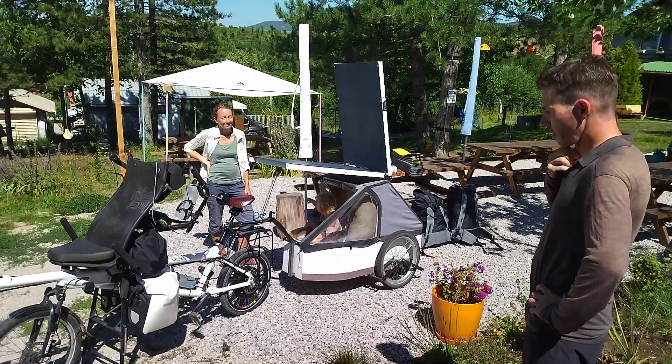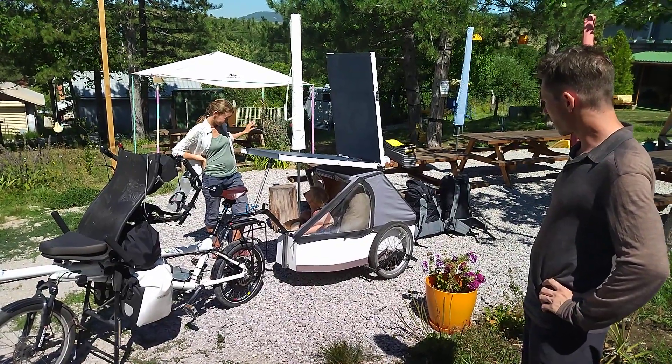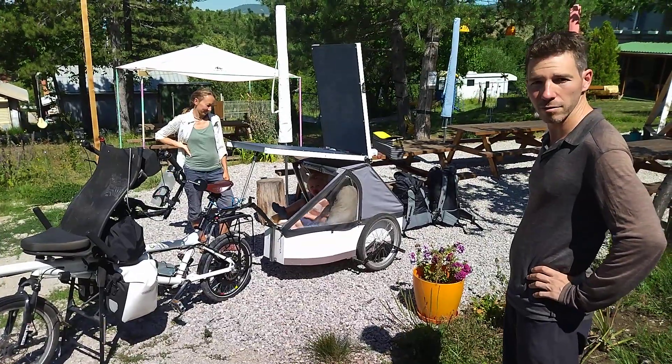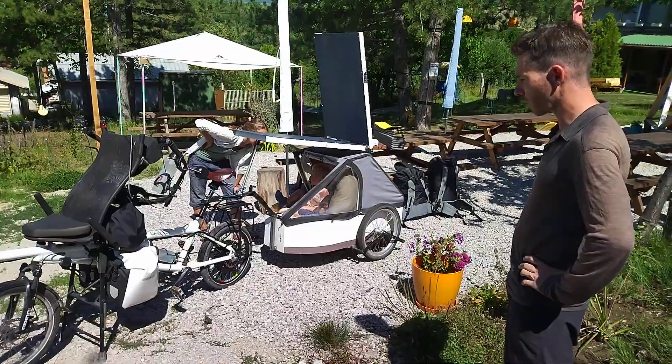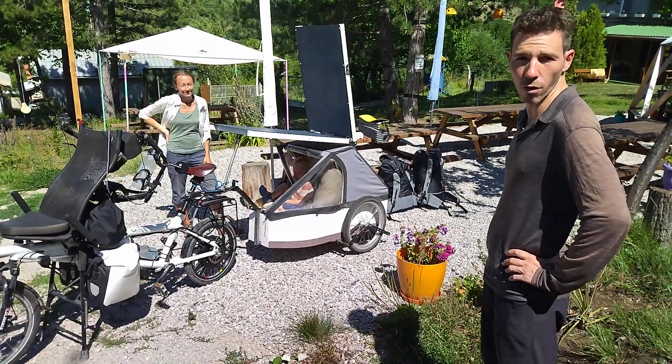The trailer is used both as a carrier for the kid and as a trunk for our bags. We put bags, food, and supplies in it so we can be self-sufficient for three or four days, aside from water.